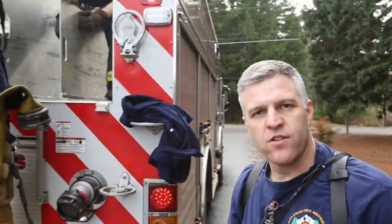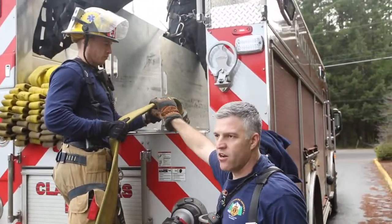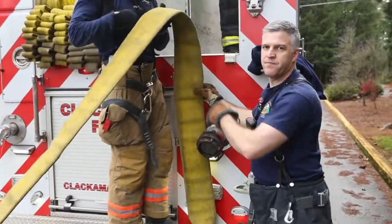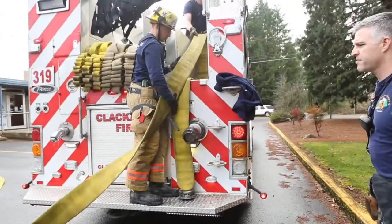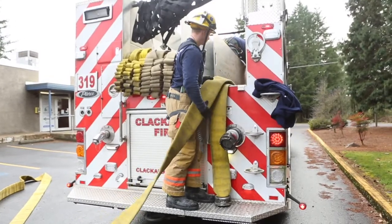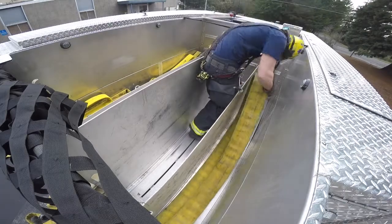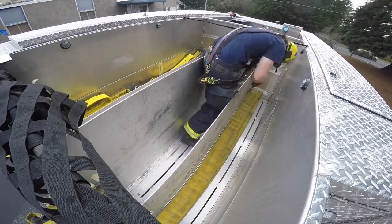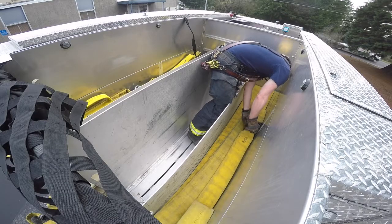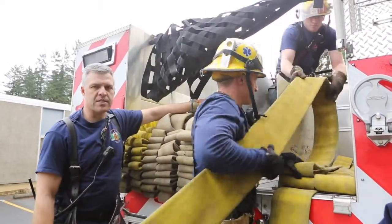We're going to reload the split lay bed from the start. What you need to do is leave a tail on the tail board and then start loading it just like you normally would. As you can see, AJ and Thomas are just loading this hose side to side — there's only enough room for two flakes — and we're just going to load 600 feet on this one side.